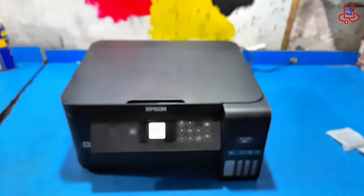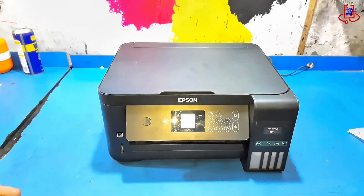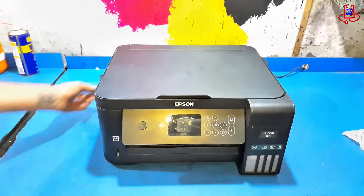Don't worry — your printer still allows non-printing features to work. Now, turn off the printer and unplug the power cable.